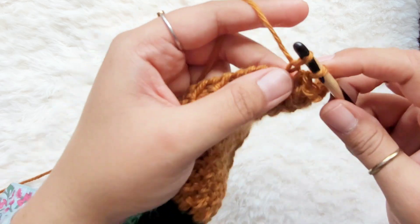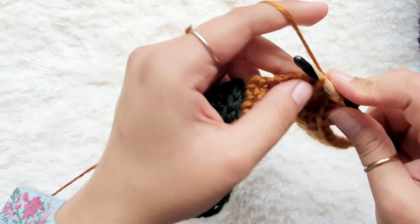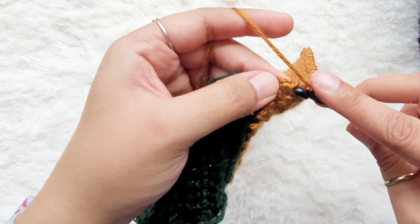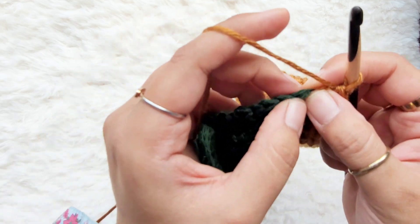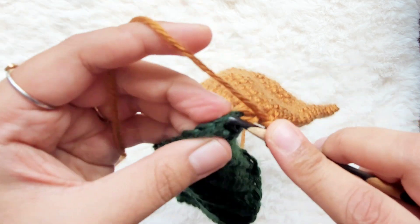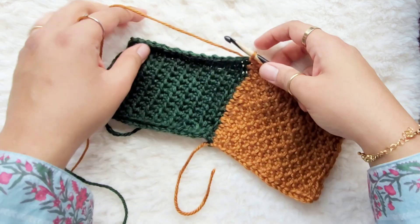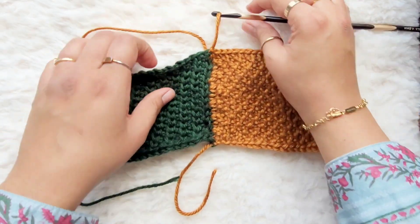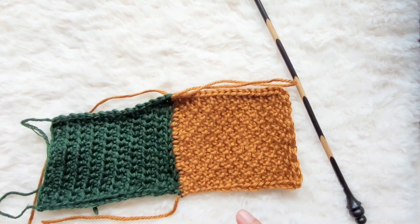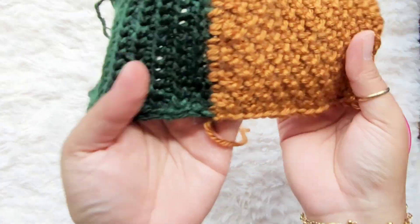Yarn over, pull through the previous stitch — just continue that all the way across. Do the last edge stitch. Remember this rounded stitch I was talking about — the top stitch here — just go under it, yarn over, and pull through. That is how I join my panels. Take the yarn, cut it with scissors, and that is how you join as you go in Tunisian crochet.